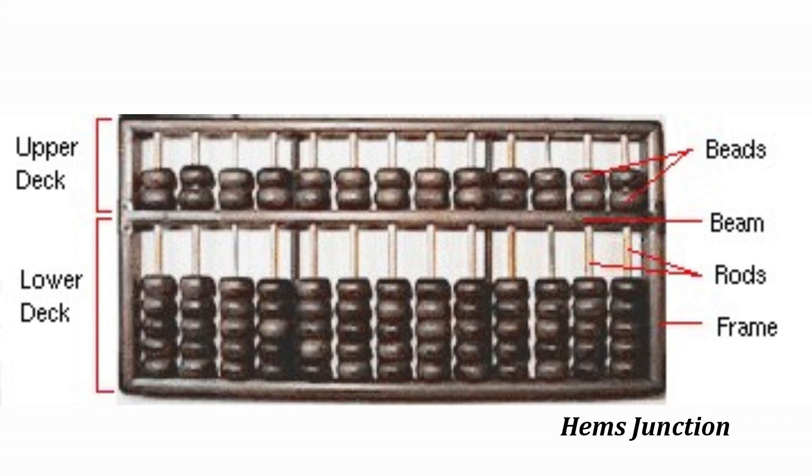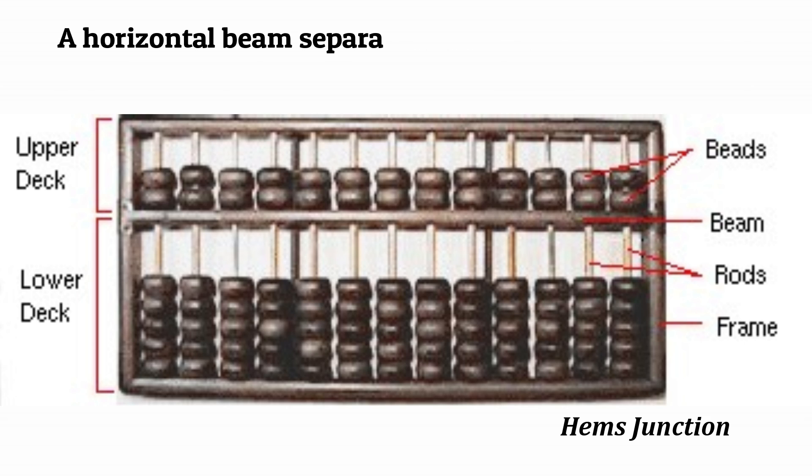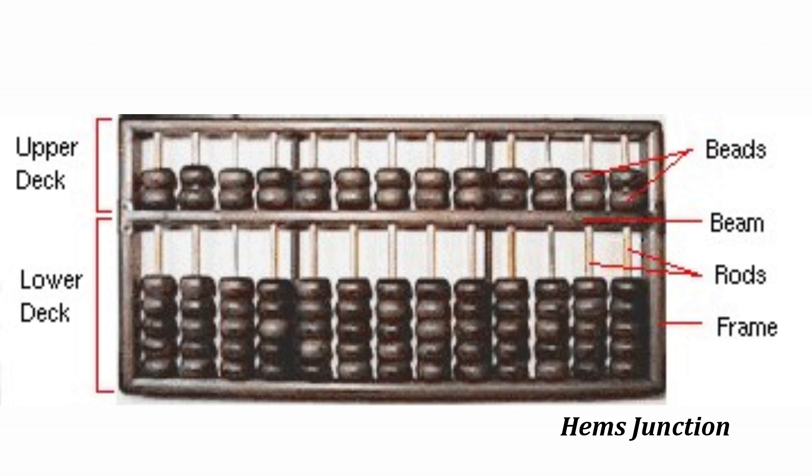Here you can see how the Abacus looks like. The frame has a series of vertical rods on which a number of beads are allowed to slide freely. A horizontal beam separates the frame into two sections known as the upper deck and the lower deck. It comes in different sizes. This is a picture of the Abacus with 13 rods and a 5x2 beads ratio.